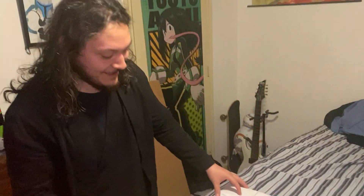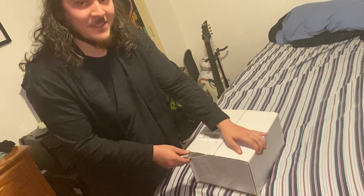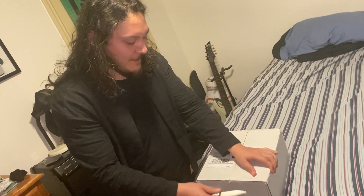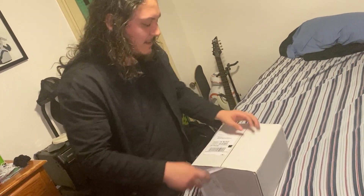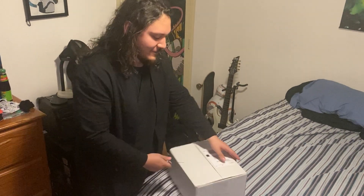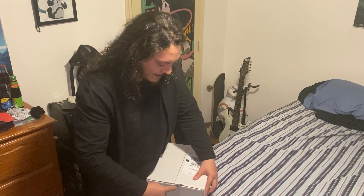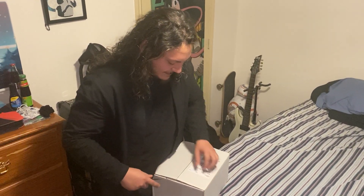Hey, what's up guys, it's Jay the Collector. So I ordered two items from different sites — I'll put the link in the description. I think this one is the DC-15 Blaster — it's a prop I got from Steve.